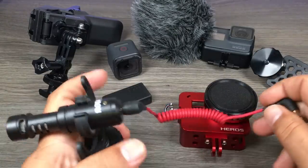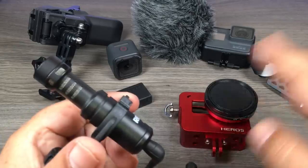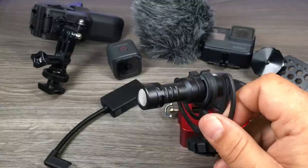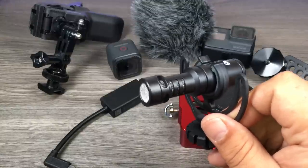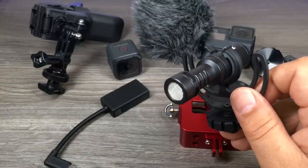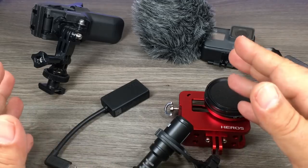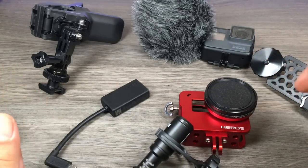That's pretty well it for this video — just shows you how simple it is to add a microphone and covers a few different mounting options. It's a really good microphone, you can't go wrong with it — really good price, really good quality. I'll include links to all the products used in this video down below. Thanks for watching, don't forget to subscribe and like the video, and we'll see you in the next one.